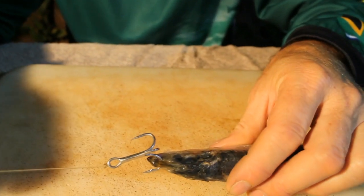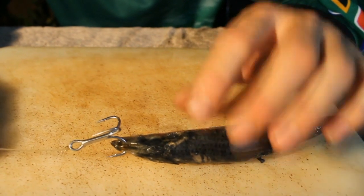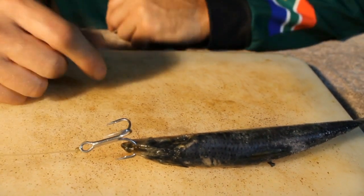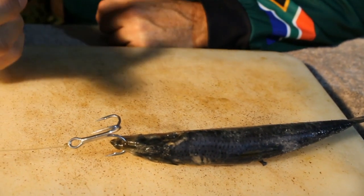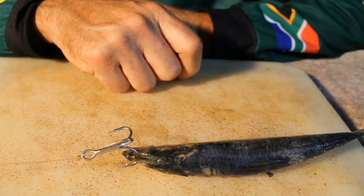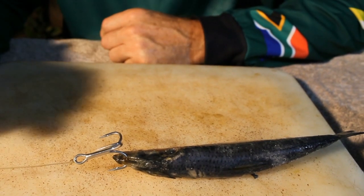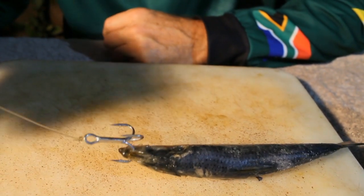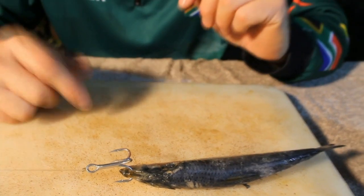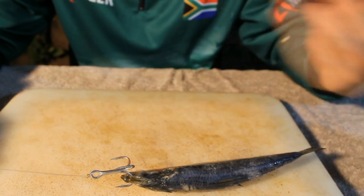That is quite a hard piece in the actual bone structure of a sardine — same for mullet if you were going to use a live mullet for garrick season. Basically you put it through the nose, and you can throw quite hard and it won't come off. This has worked for me for many years. Even with a dead sardine you can use this exact same method.